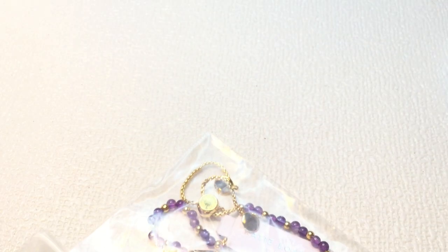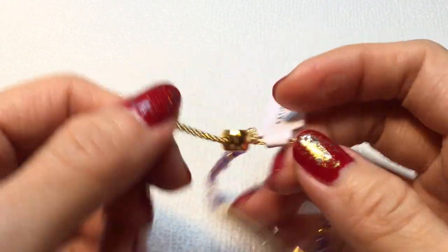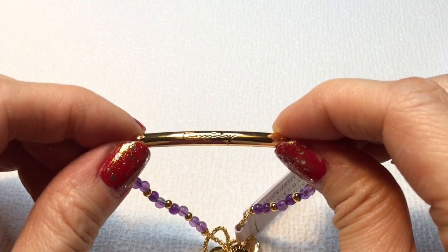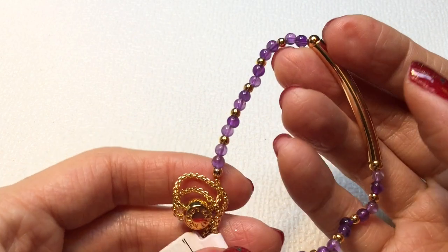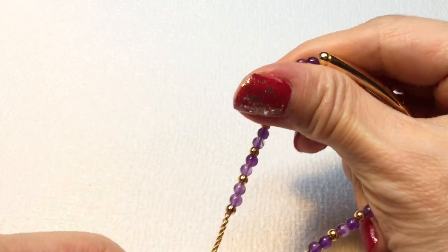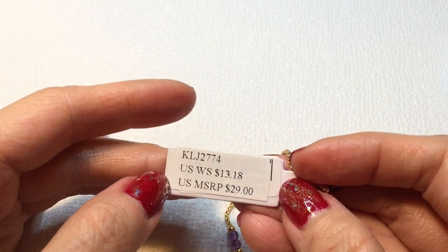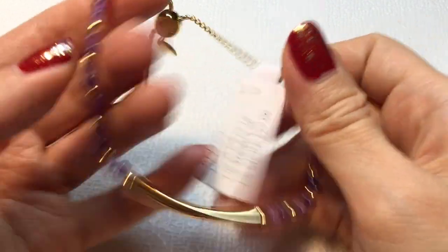Next we have something with a tag on it — it says Katie Loxton London. This is a really pretty necklace with 'family' written in script on it, and really pretty purple beads — I wonder if these are amethyst. It's adjustable. The price tag shows $29 retail, $13.18 wholesale. So that's very pretty.